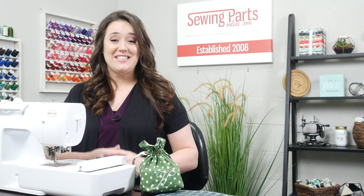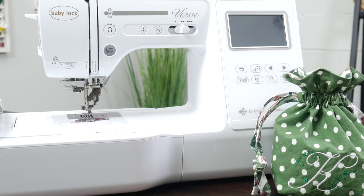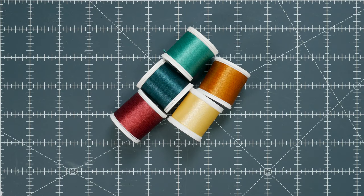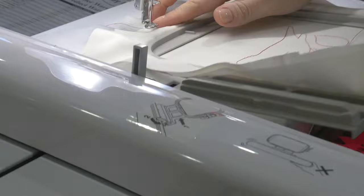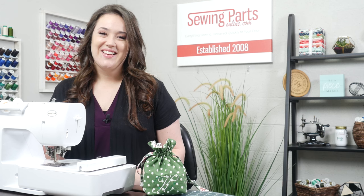Over the last several weeks I've been releasing videos regarding the basics of embroidery. I've covered choosing a machine, stabilizers, needles, thread, and hooping your fabric. Now we're going to take all that information and apply it to an actual project. Welcome back everybody, Trisha here with Sewing Parts Online.